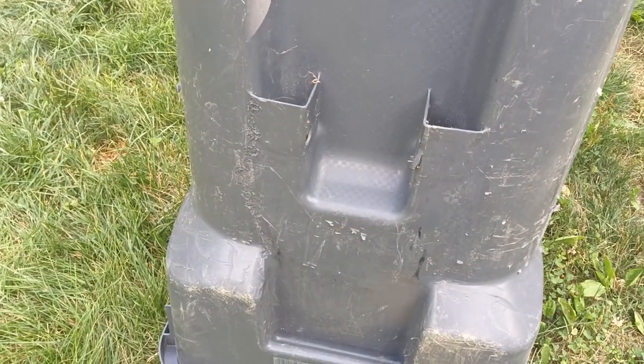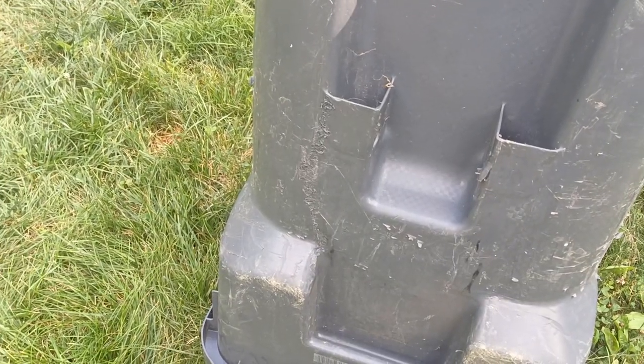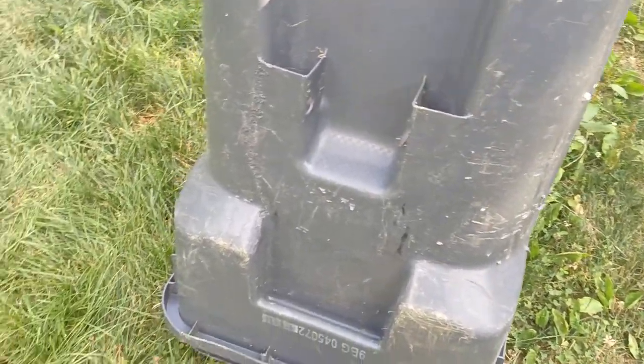I'm doing a quick video of a garbage can that I found on the side of the interstate. It fell off a truck, the wheels were broken off of it, and this is how I basically fixed it.